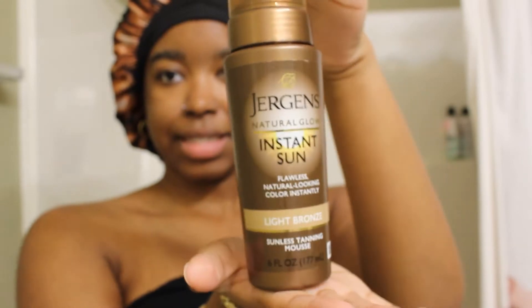Hey guys, welcome back to my channel. Today I am doing something I've been wanting to do for a few weeks now — trying the instant sun tanning lotion.